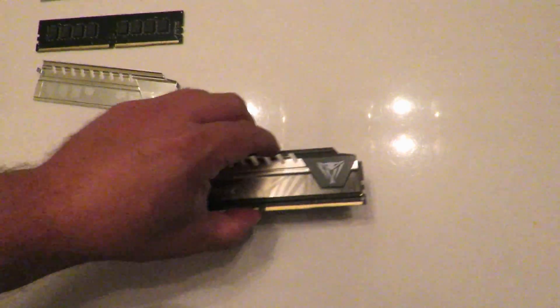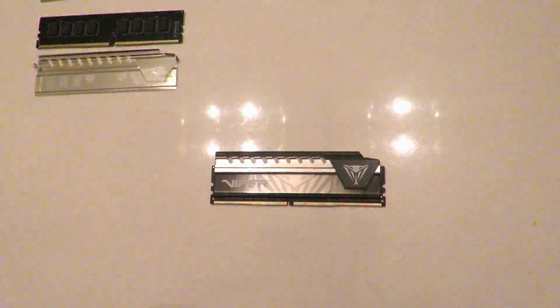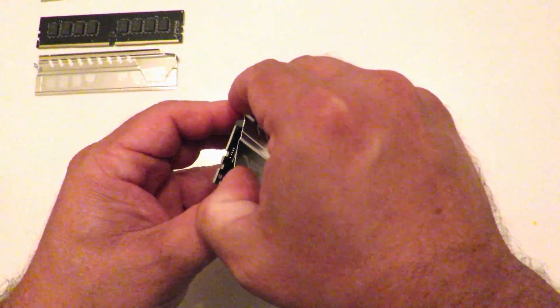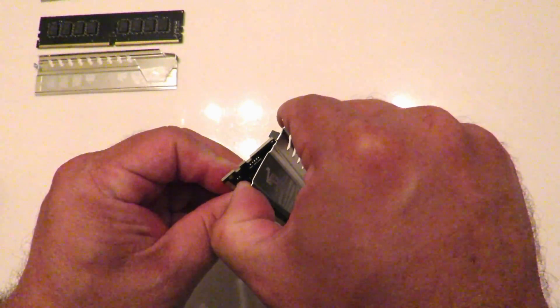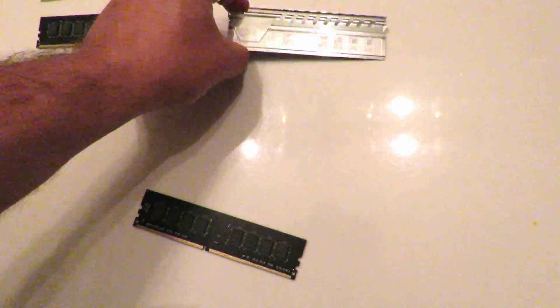Now let's do the other side. So now let's go ahead and take this off. Hot. That came off super simple — again, no ICs ripped, so we're good there.